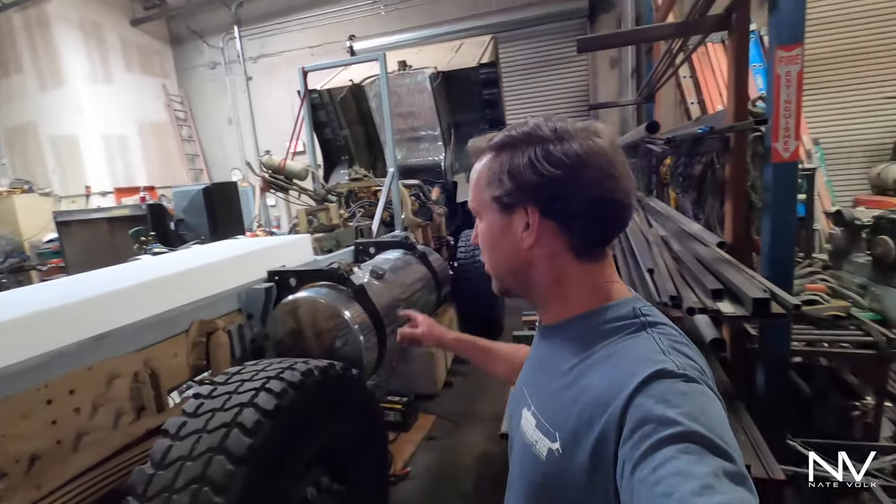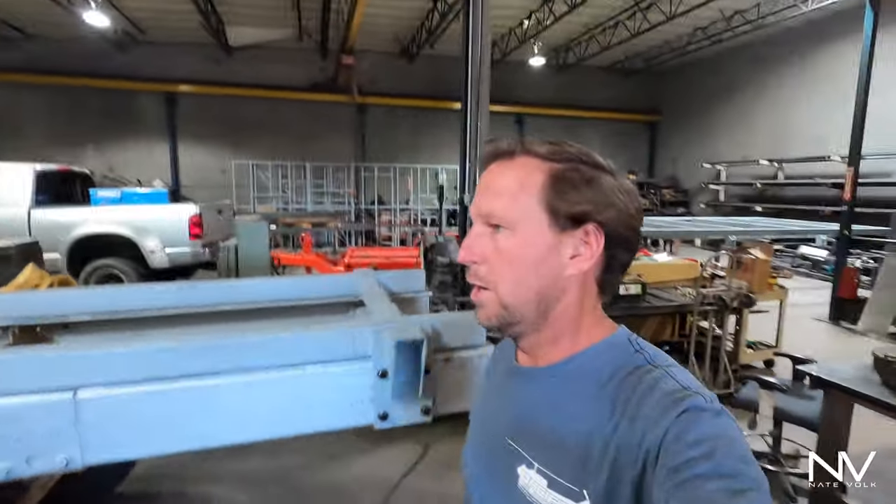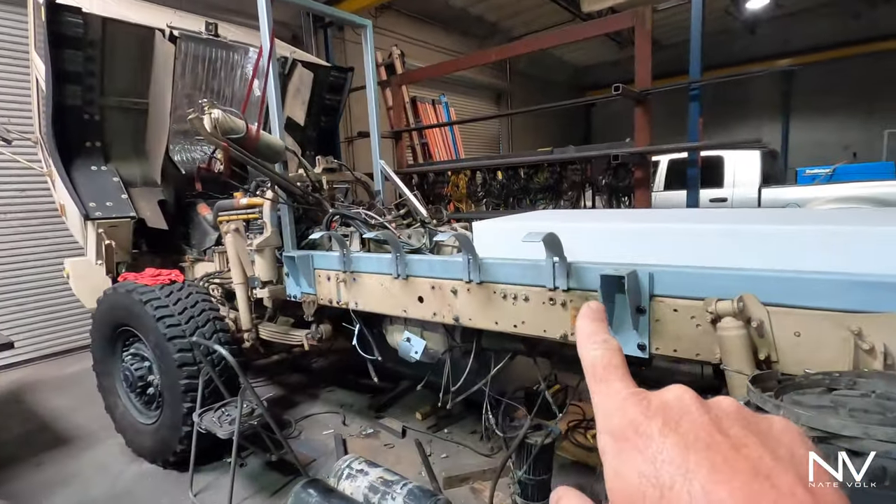Hey everybody, Nate here with another update on the overland truck. A little bit of progress the last couple days — not a whole lot, it's been kind of busy around here and just figuring some things out — but I do have the mounts for the air tanks done.